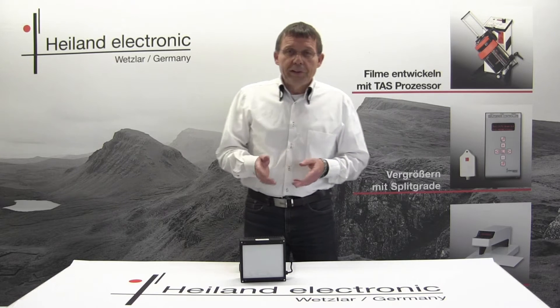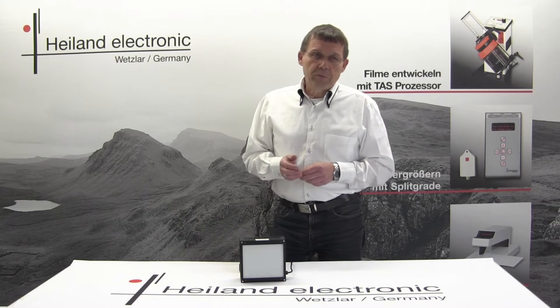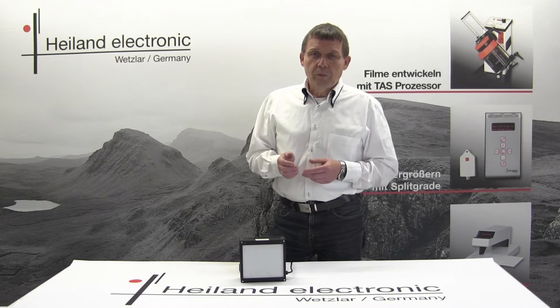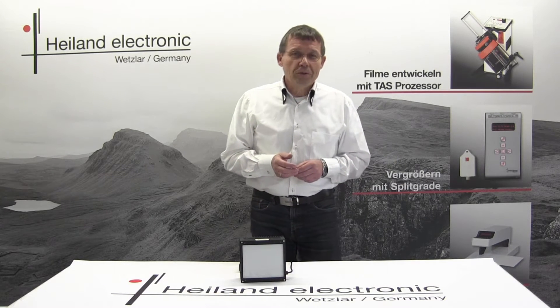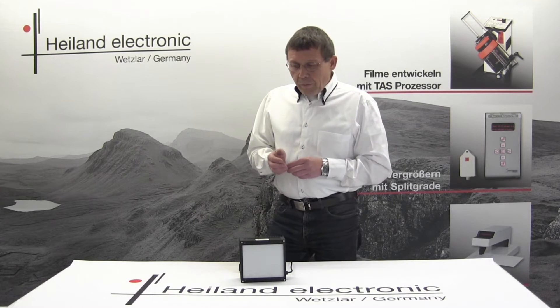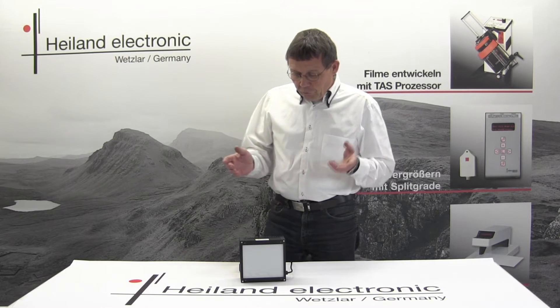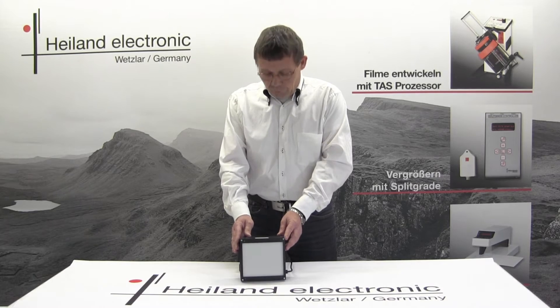The LED cold light source is available in various sizes, starting from 35 millimeter film up to the biggest ultra-large format of 20 by 24 inch. The scope of delivery includes of course the light source in the size you need.